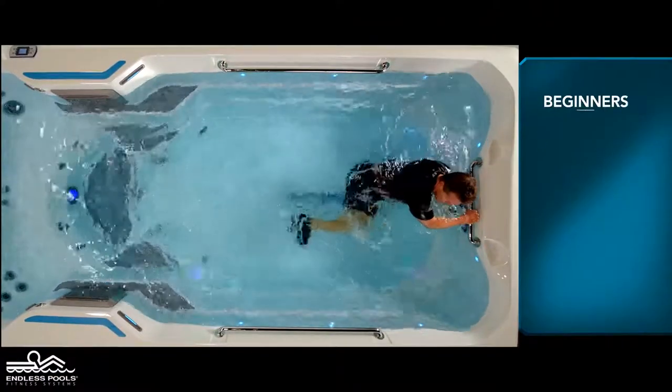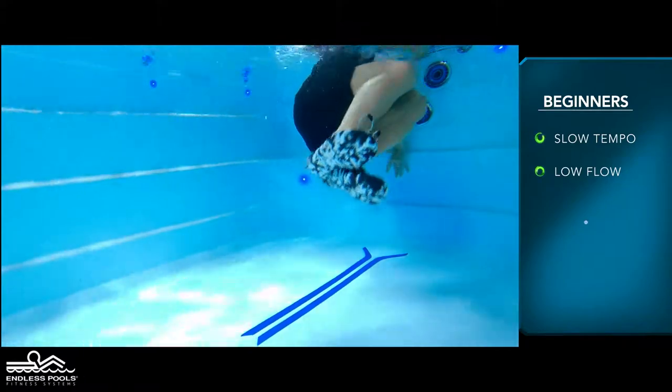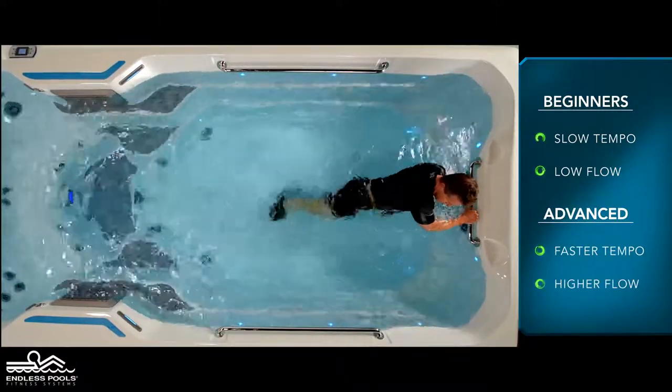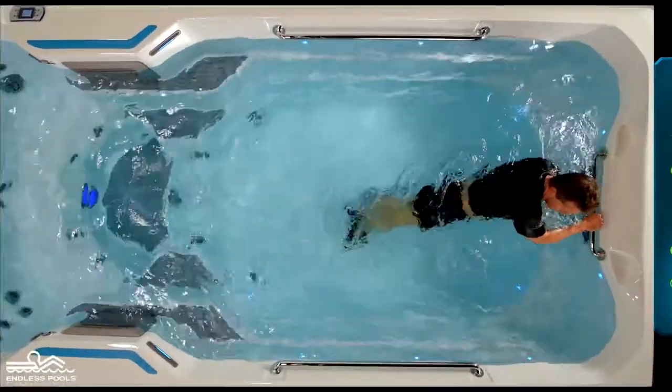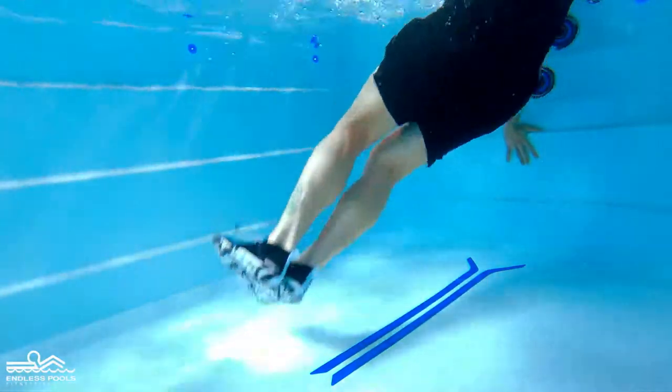For beginners, start the exercise with a slow tempo and the pace set at a low flow. The faster you go and the higher the flow from the swim current, the greater the demand on the working muscles. Remember to change the direction the body is facing as you go from one round to the next.